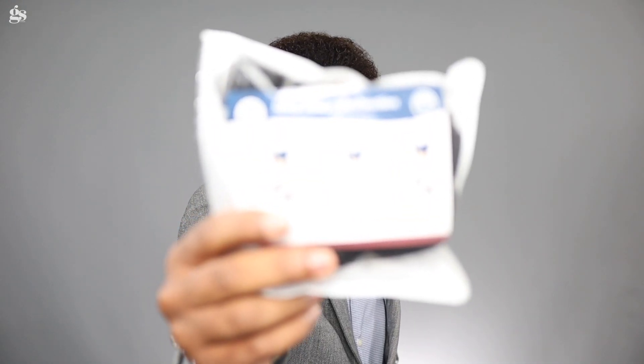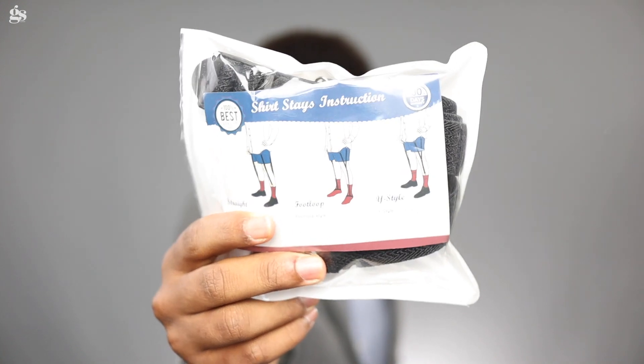The solution I'm talking about is shirt stays. These things — shirt stays — are basically two little clips. They look like this. They are suspenders for your legs. That's what I like to think of them as.